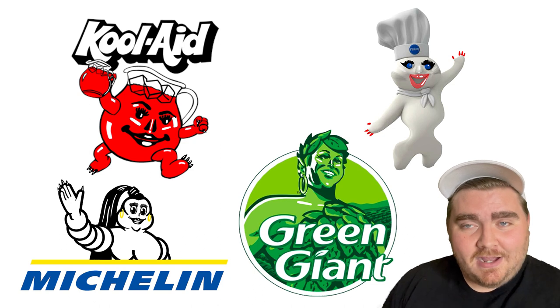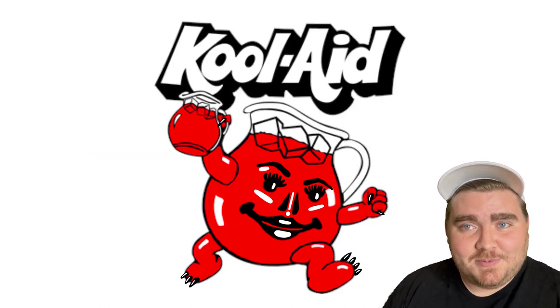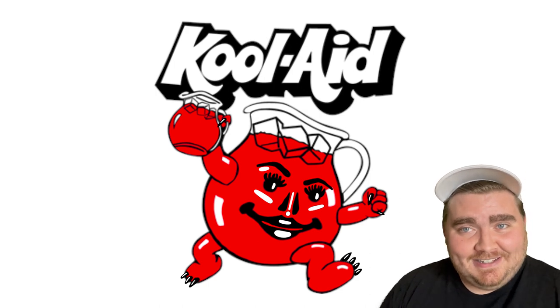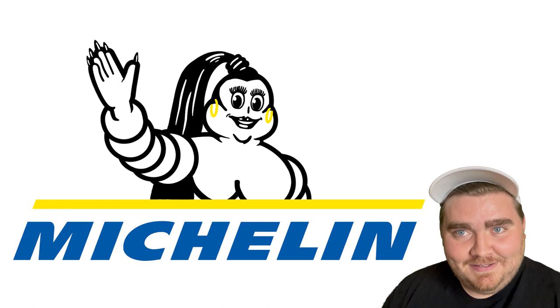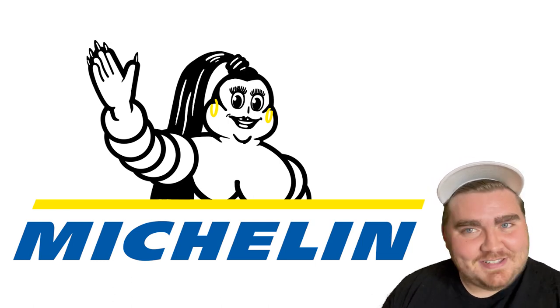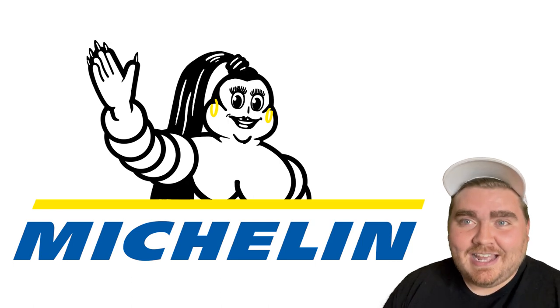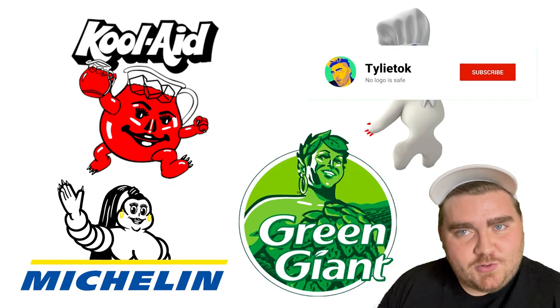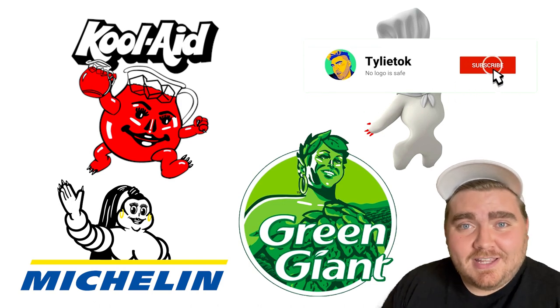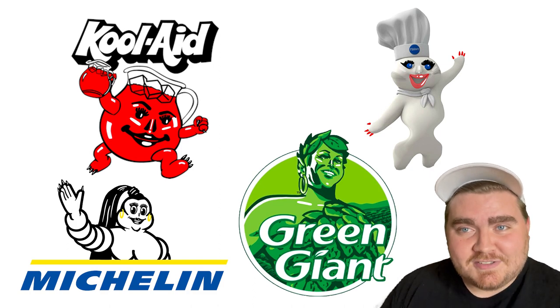That's all the ones I made today. Honestly, I think my favorite is the Kool-Aid Woman just because she looks so weird, and also the Michelin Woman — I don't know where the high ponytail came from, but I think it added a lot to her and I really like how she looks. If you enjoyed this video, go ahead and give it a like, subscribe to the channel, and let me know in the comments which other logo mascots I should yassify, and I'll see you in the next one.